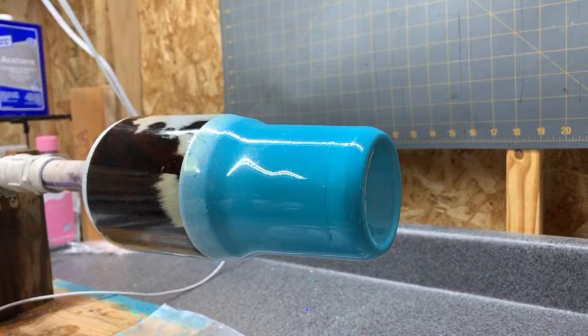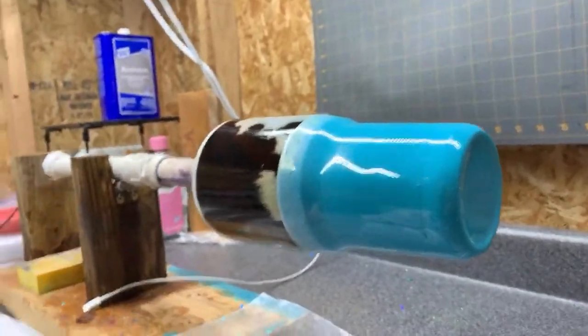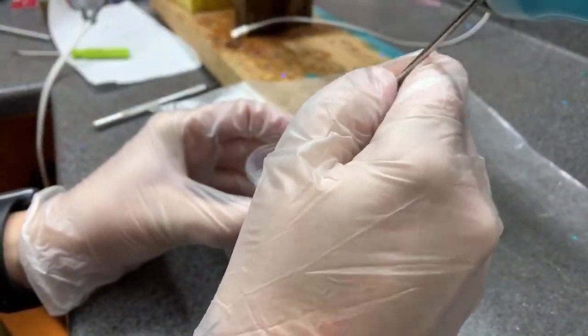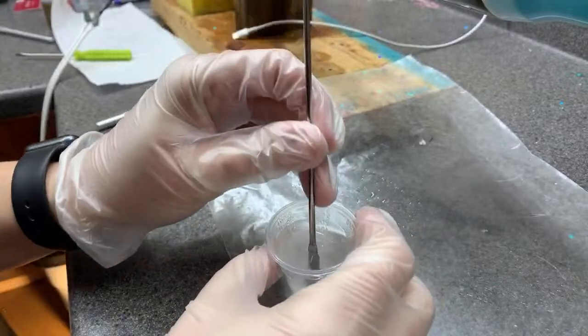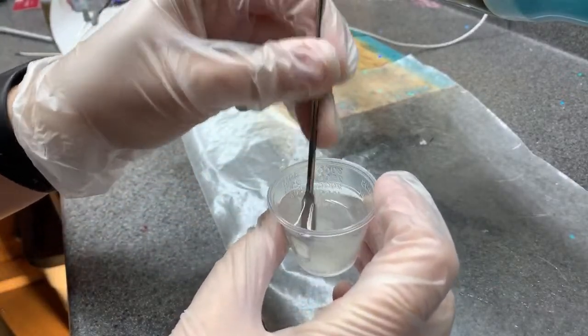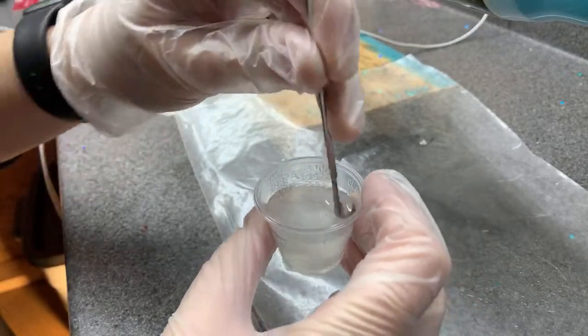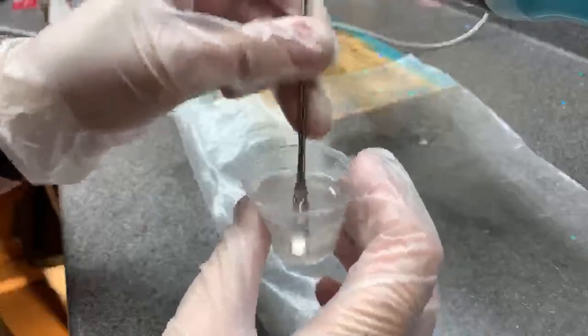Okay, so for starters I'm mixing my epoxy. I know that this is the wrong way to do it, but I literally mix however much I need — half in my cup and then the other part. Sometimes I remember to do part A and then B. I think you're supposed to do A and then B. But I use the metal stir sticks and that has been a game changer for me — it's just a coffee stir stick.